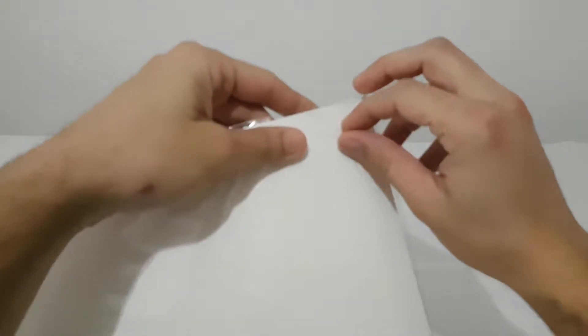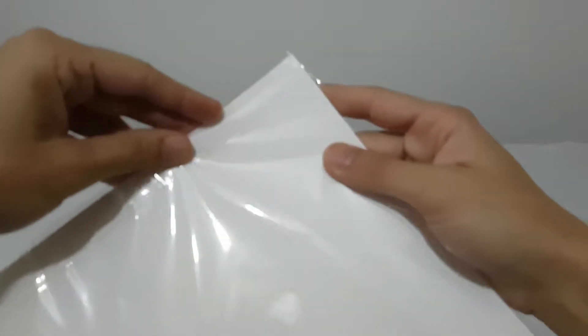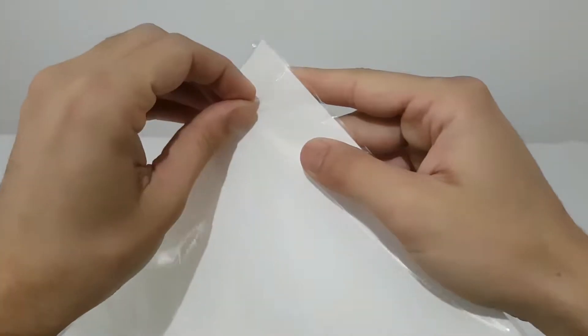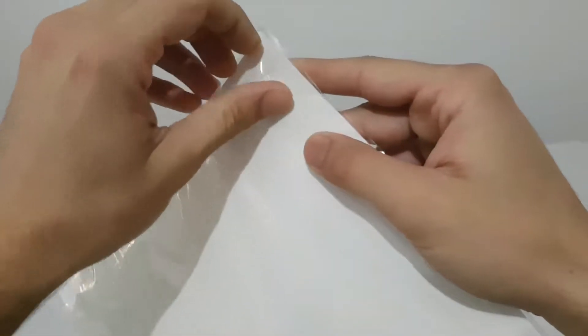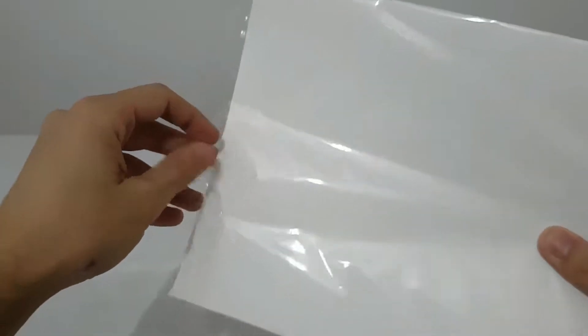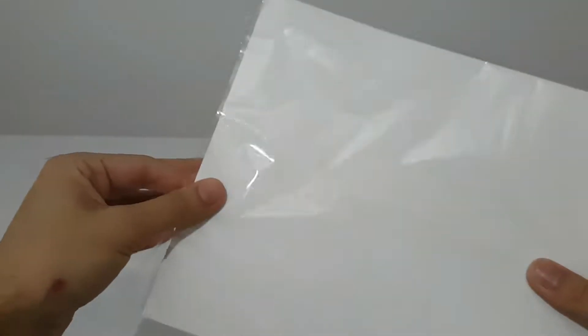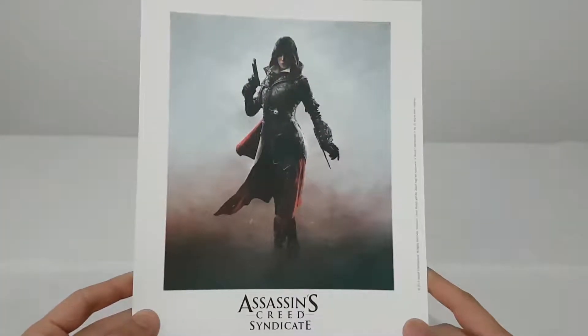And here we can see the lithographic card — I think it's lithographic — with a great picture of Evie Frye.